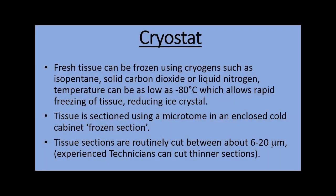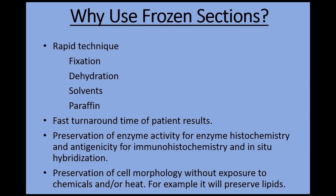So in review, fresh tissue is frozen rapidly at minus 80 degrees Celsius. It is mounted onto a chuck by a liquid medium that sets solid in freezing temperatures, so the tissue is hard and a frozen section can be cut on the cryostat. The cryostat produces rapid frozen sections because it does not require the tissue to be fixed, dehydrated, or embedded in paraffin.